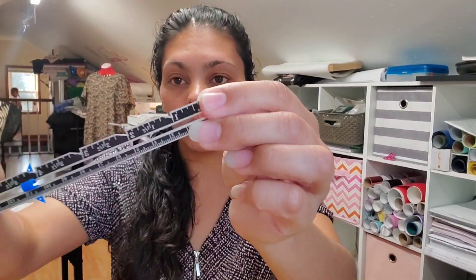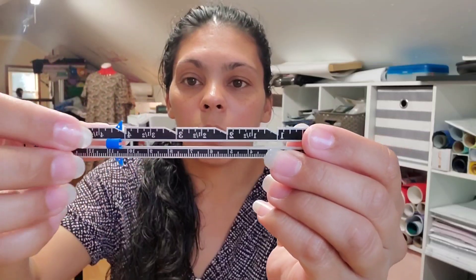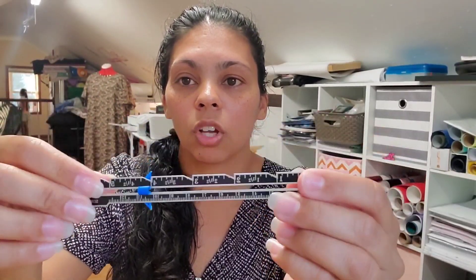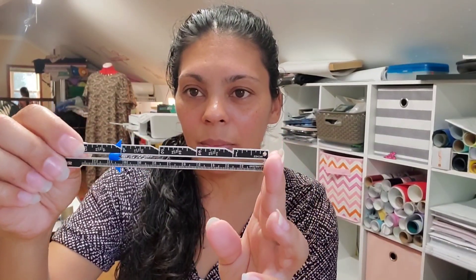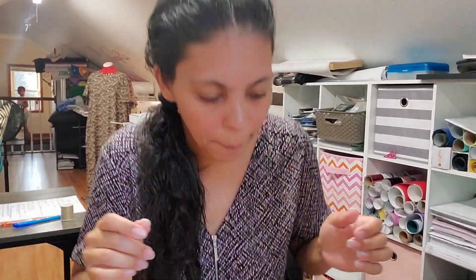I really like this ruler — oh my god, I really love this little piece because you can put it right there and then go all the way to the edge and you're not gonna miss it. You can mark specific inches, which is really helpful. Anyway, let me show you.